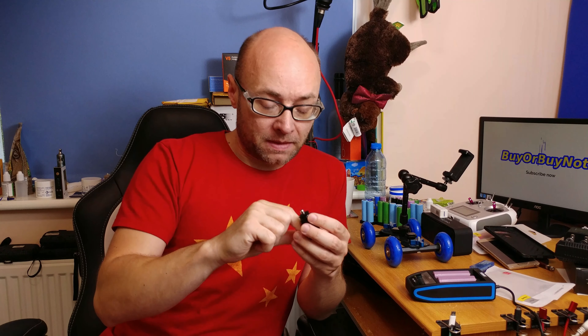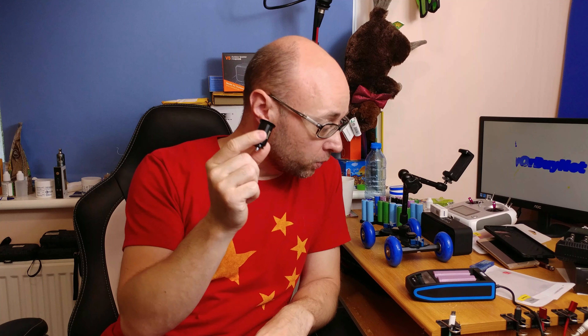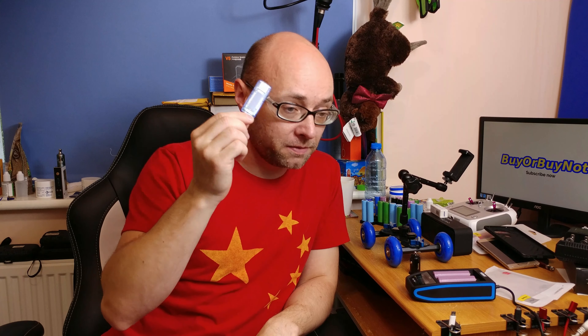To test the device I went outside because I don't have a 12V socket at home, so I had to do it in my car. I was really interested in how many volts, watts, and amps we can get out of this device. To check it out I used my old Mooker multimeter — you can check the link here to watch the review of that device.